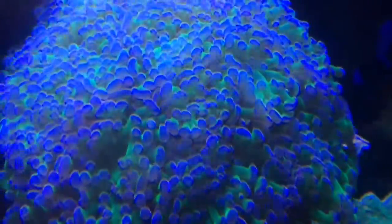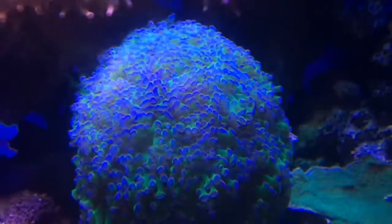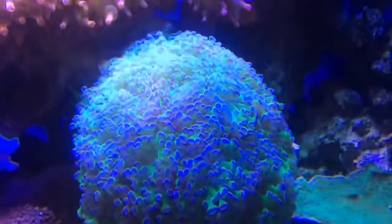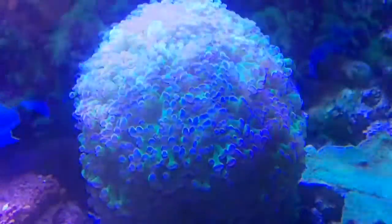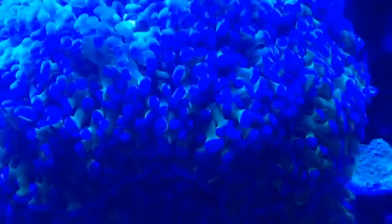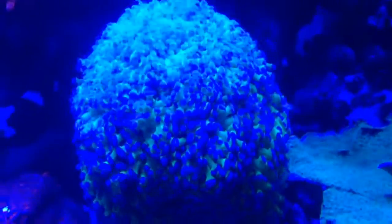The recommended water conditions for the frog spawn are between 72 to 78 degrees Fahrenheit, approximately 8 to 12 dKH, a pH of 8.1 to 8.4, and a salinity level of 1.022 to 1.025.